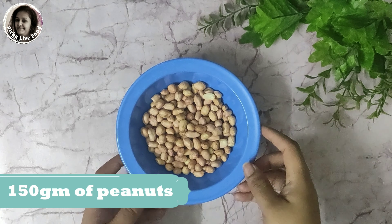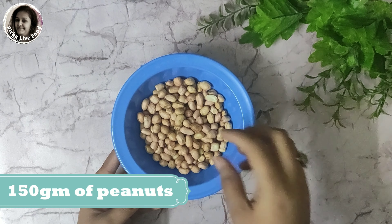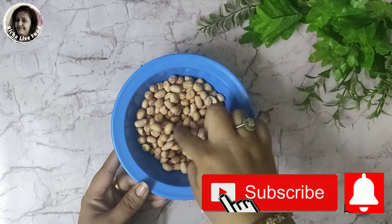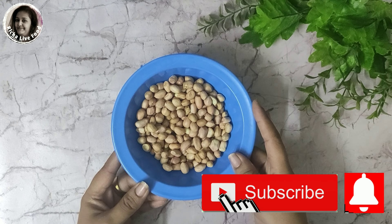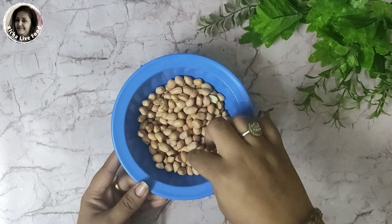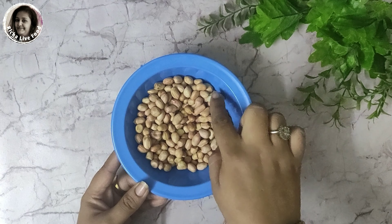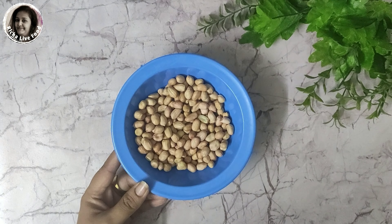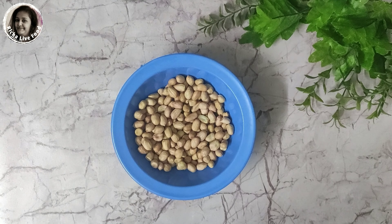I have taken 1500 grams of peanuts. Look at the peanuts carefully — if there is any bad peanut, remove it, otherwise it will affect the taste of your peanut butter.